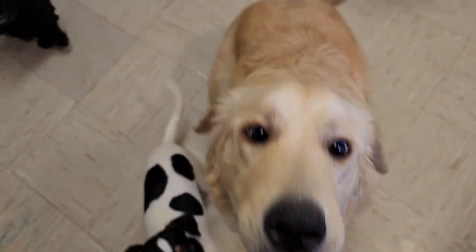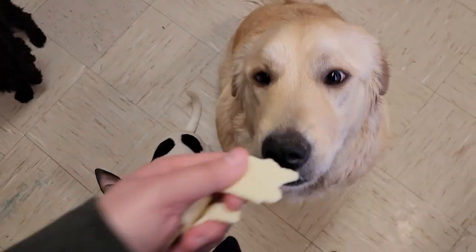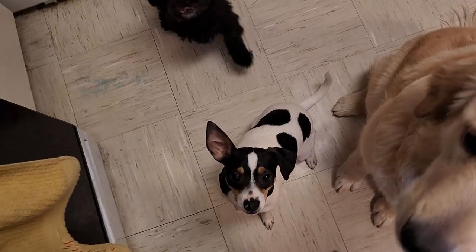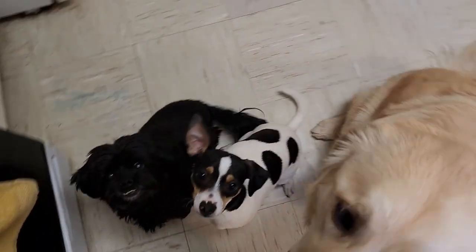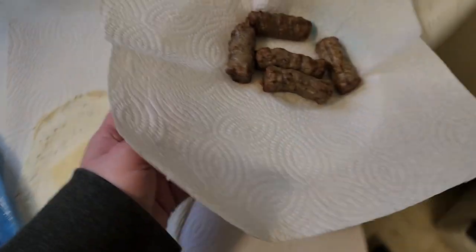Of course, we share with the puppers. Good sit! Here's what I do next: I put the sausages on there, and then I microwave it all together, and then I roll it up.